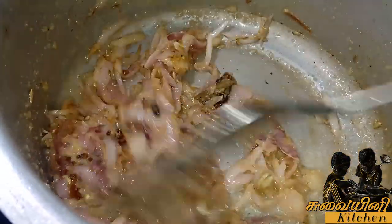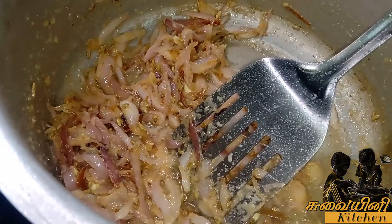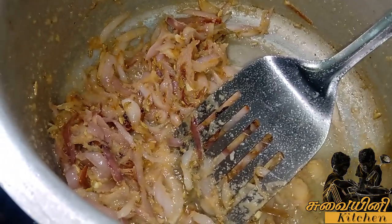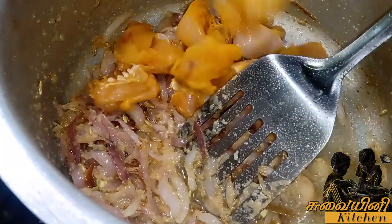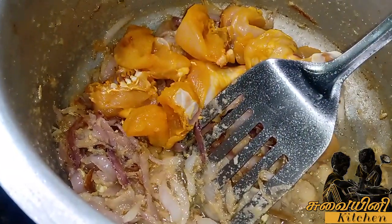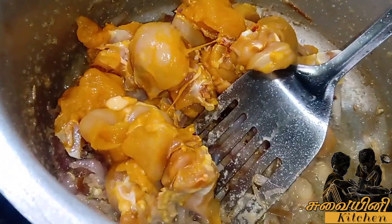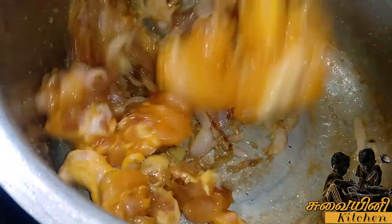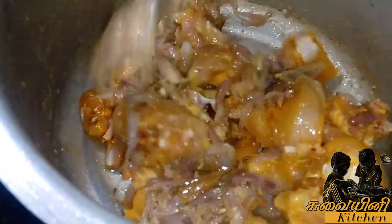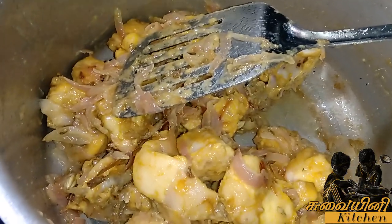Let's test this biryani. I will add the chicken and add the sauce to the sauce. I will add the sauce for 5 minutes.